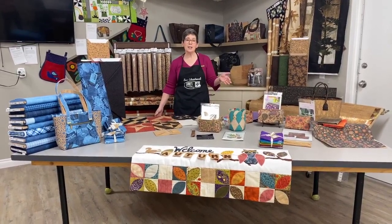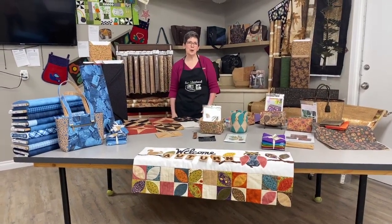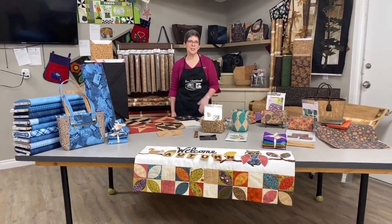I hope some of my bag ladies — that's an endearing term by the way — are watching the video, because I've got some interesting stuff to show you today.